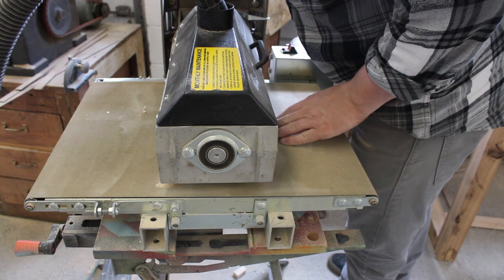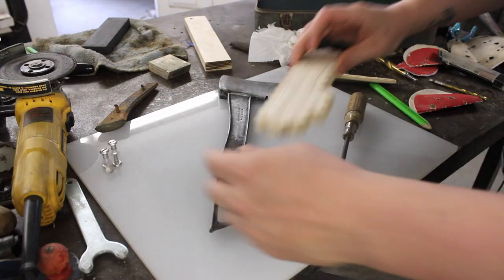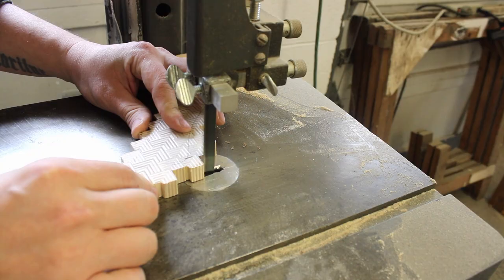You can use a belt sander if you clamp this down, or a random orbit sander. At the end of the day, if the piece is stable enough to cut the shape you need out of it, you can skip this step and go straight to the shaping.